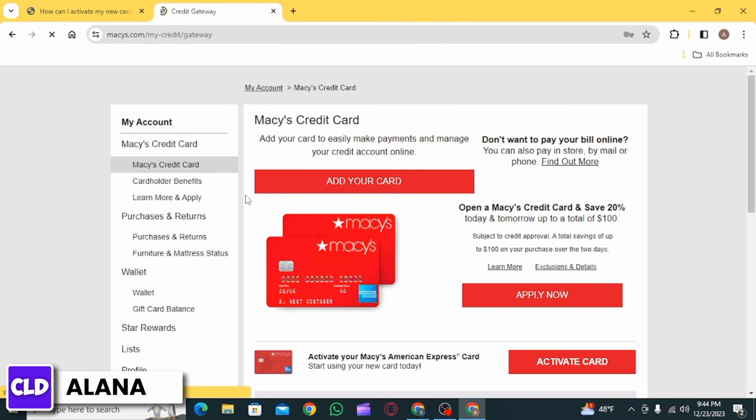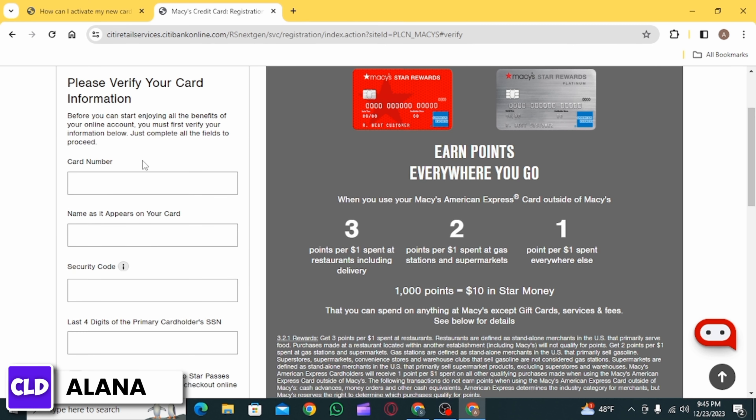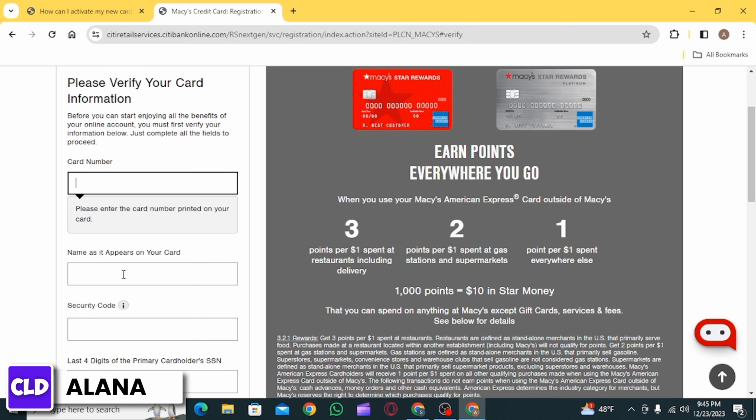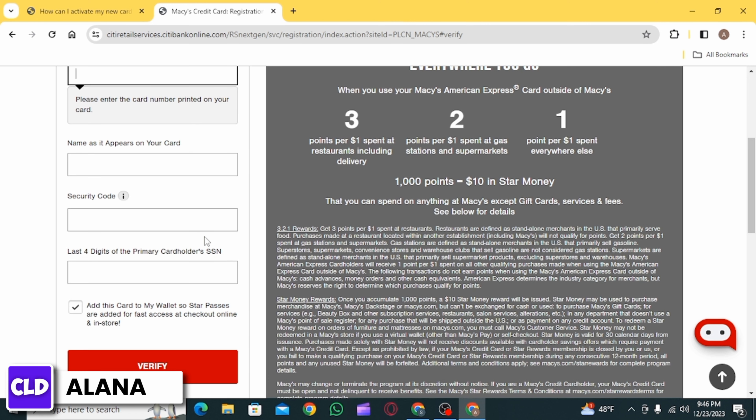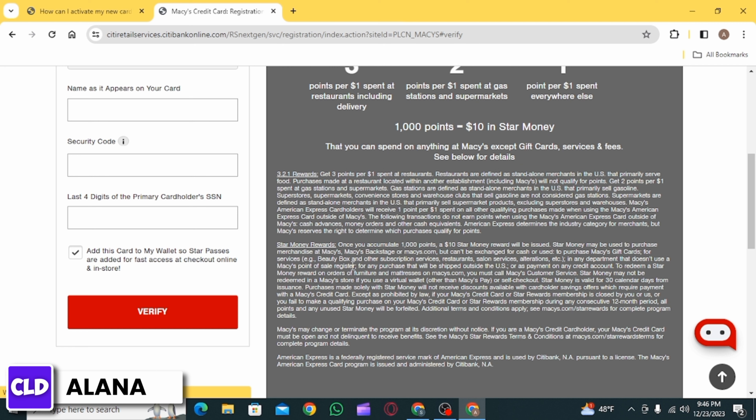Once you have been signed into your account, you will have the option to activate your card. Go ahead and click on the 'Activate Card' button. Here you will have to enter the following details: your credit card number, your name as it appears on your card, your security code, and the last four digits of your social security number. Then click on the verify option.